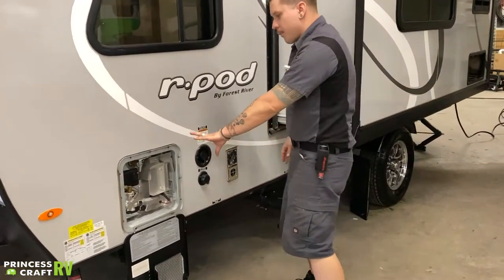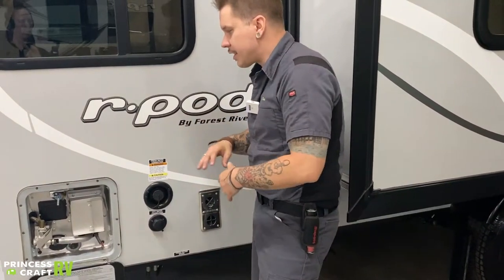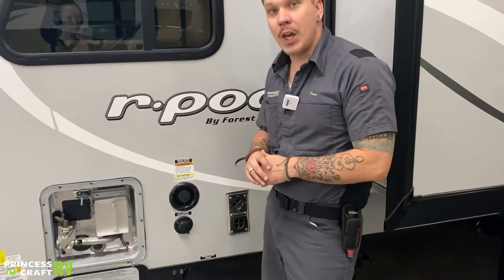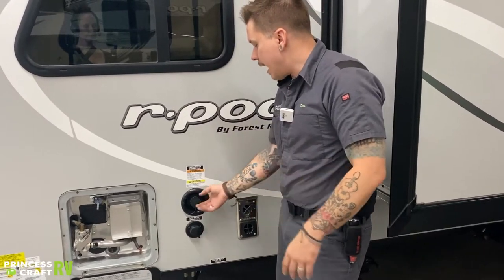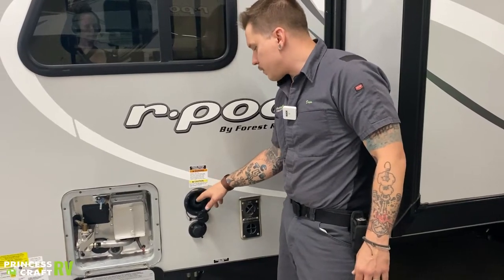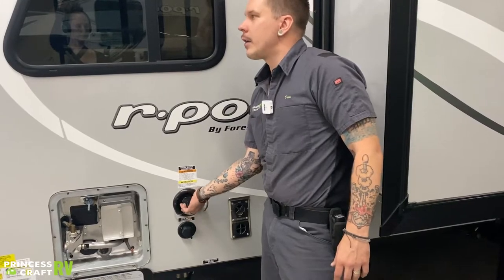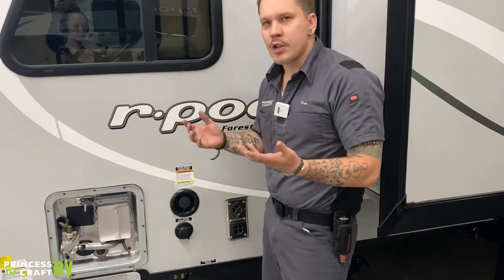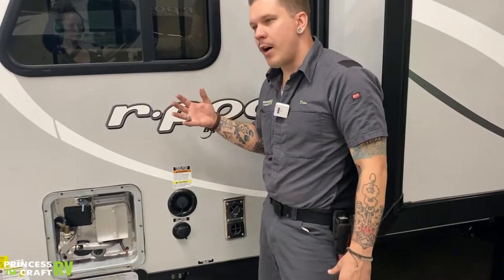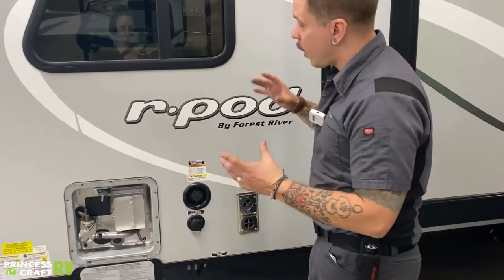We're going to skip the water heater for a moment and talk about water sources first, because it will make more sense when we discuss the water heater drain procedure. Up top here, we have your potable water fill — that's how you fill the onboard water tank. Stick a drinking water hose directly into the tank fill and fill it until it overflows. Once full, cap it off. You'll need the onboard 12-volt water pump to pressurize that system and draw water up to the fixtures — the switch for that pump is inside.